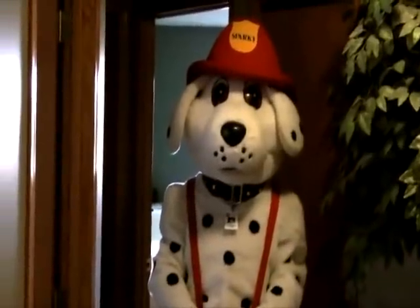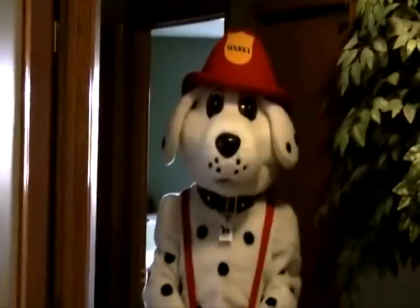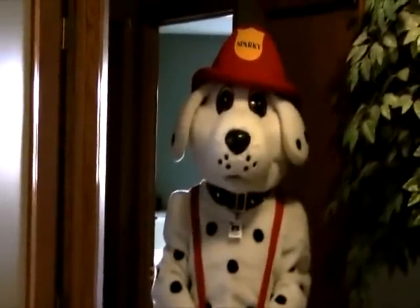Finally, Sparky wants to remind you that smoke alarms need to be replaced every 10 years.